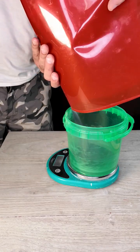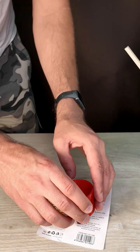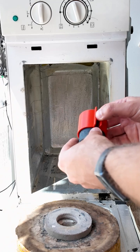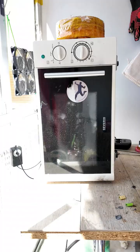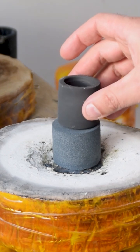I mixed some silicon carbide with water glass and made a mold. I froze it to remove it from the mold, then microwaved it on low power until the mold had hardened. I transferred it to my microwave kiln and burned it out, then I melted some copper pipes.